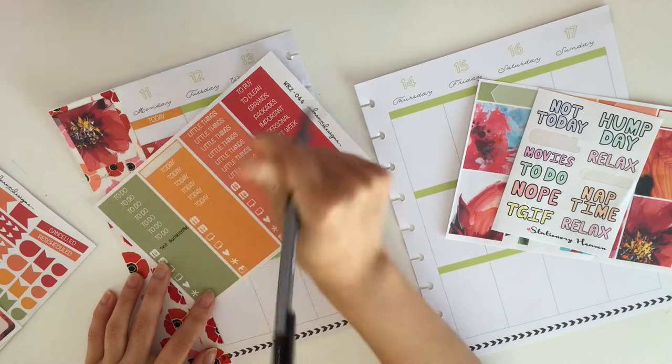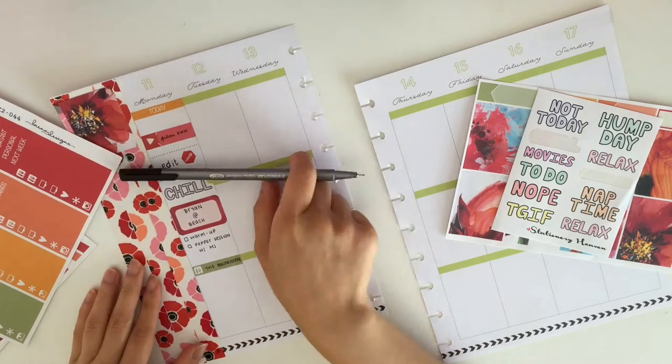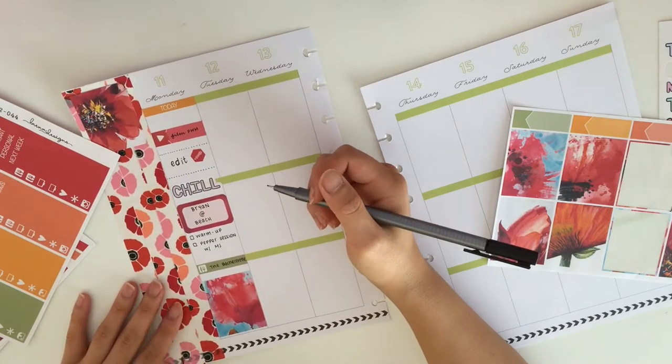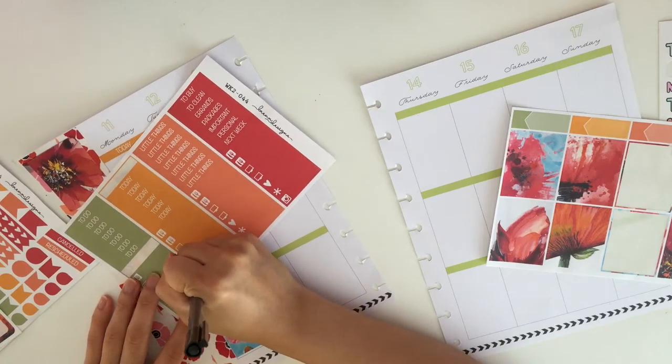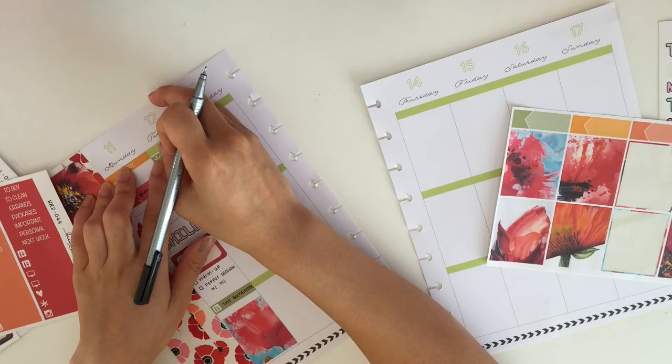I mistakenly wrote down the bachelorette on a meal icon, so you can see I'll eventually go back and fix it. I don't know why I keep doing that — I've done it twice already. I really need to pay more attention. Then I put a full box there.